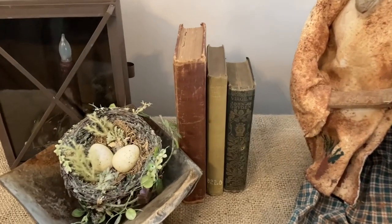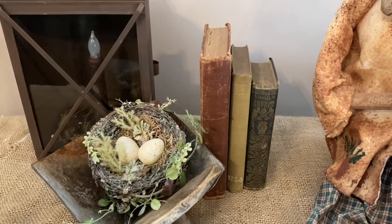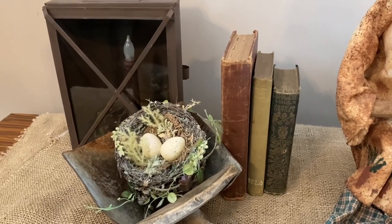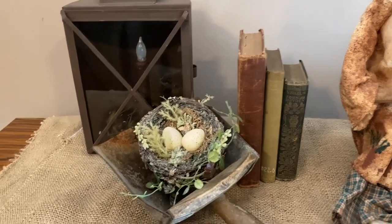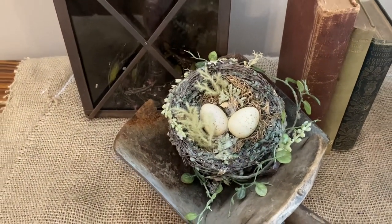You can decorate with old books anywhere in your home — they also make great risers. Stack them up and place a candle, a lantern, or even a little figurine on top. Little bird nests also look wonderful tucked almost anywhere in your decorating. Well, that's it for today's video. I really hope I was able to inspire your decorating and give you some ideas on how you can decorate with thrifted items. I'll see you again soon. Take care.